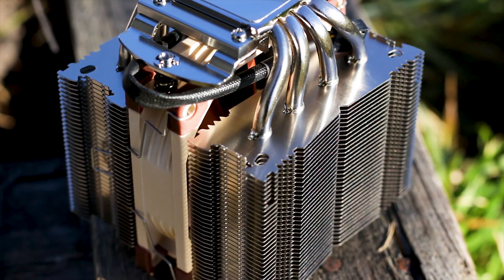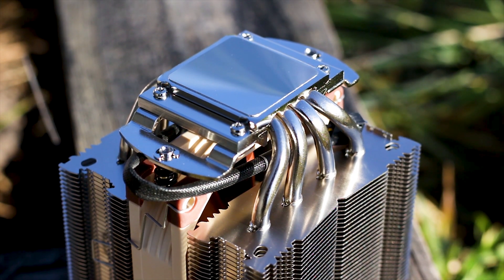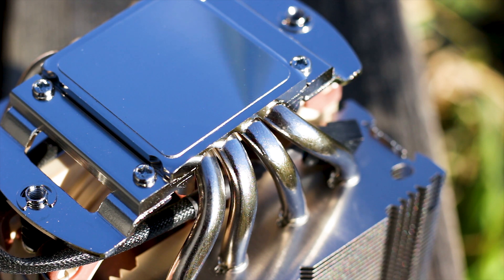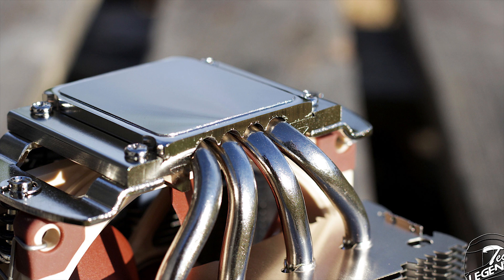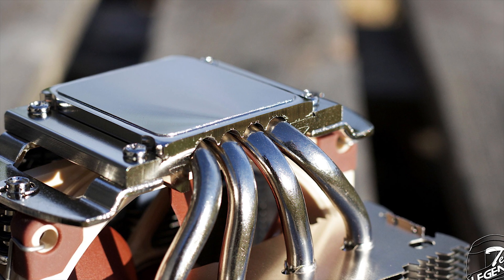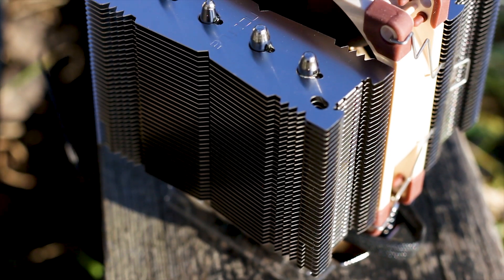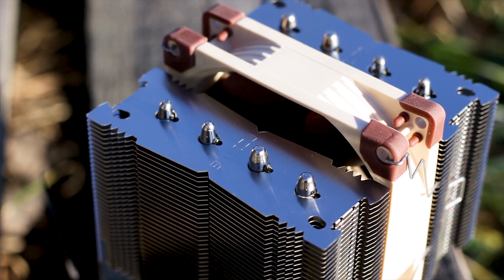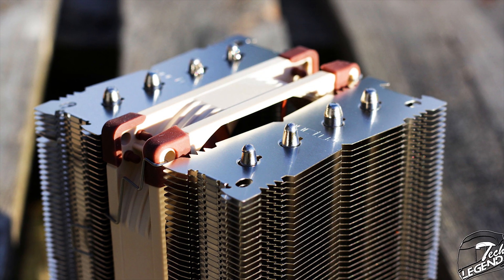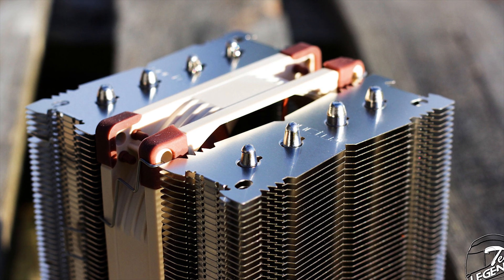The NH-D9L uses just four nickel-plated copper heatpipes, which are soldered directly to the back of the base plate and to the cooling fins. Soldering of the heatpipes is one of the best ways to transfer heat away from the CPU and onto the cooler's heat-dissipating areas. The heatpipe endings are machined evenly and have a symmetrical look, which really completes the aesthetic of the heatsink — something Noctua does very well across all their coolers regardless of price.